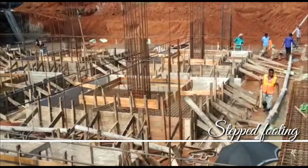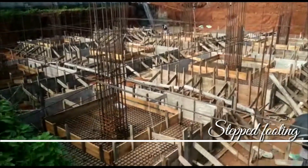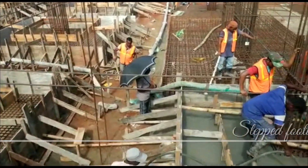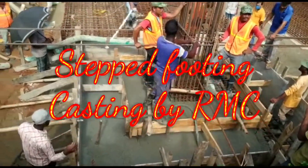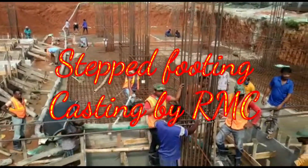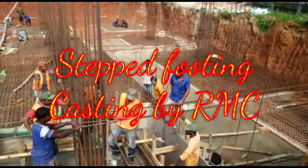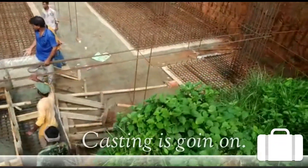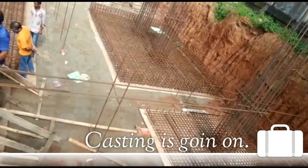Dear audience, today we will show you another 6th street factory building foundation casting. This building footing type is step footing. We are going to cast it using ready mix concrete.